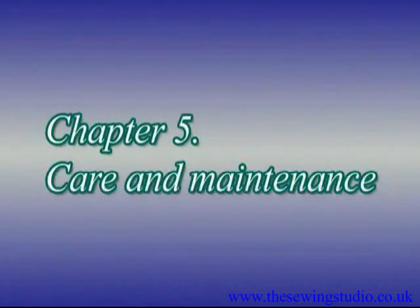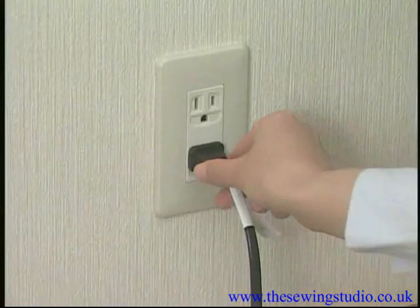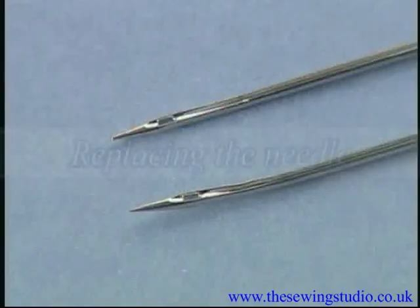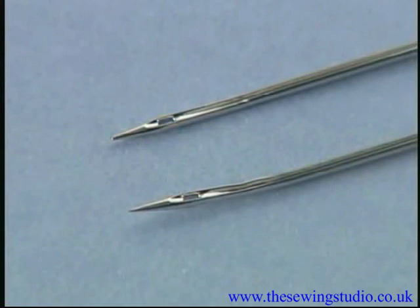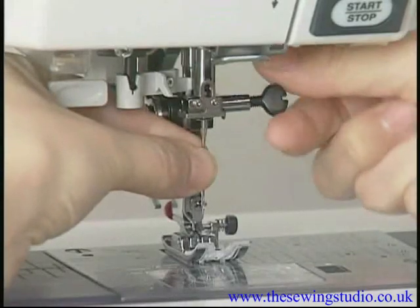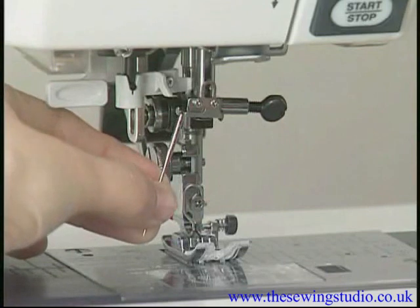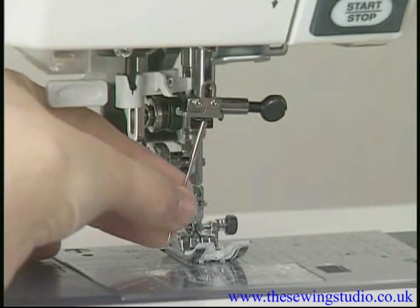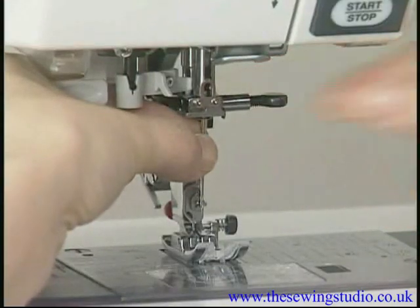Chapter Five: Care and Maintenance. Before any maintenance or cleaning, turn off the machine and disconnect it from the power supply. Check the needle frequently to ensure its tip is not rough or blunt — replace it if dull or bent. Loosen the needle clamp screw and remove the needle. Insert a new needle with the flat side facing back, push it up against the stopper, and tighten the needle clamp screw securely with a screwdriver.